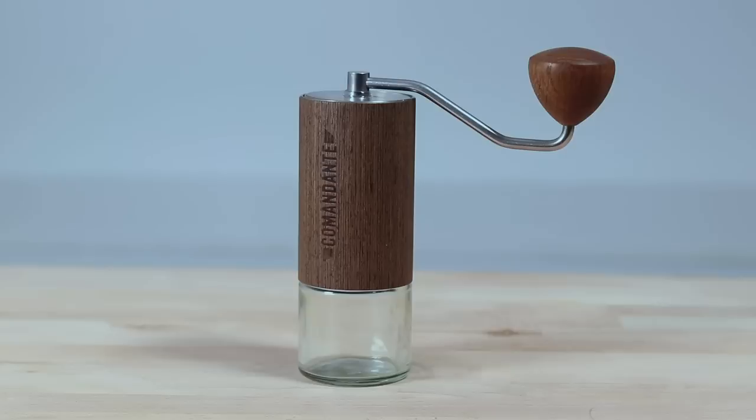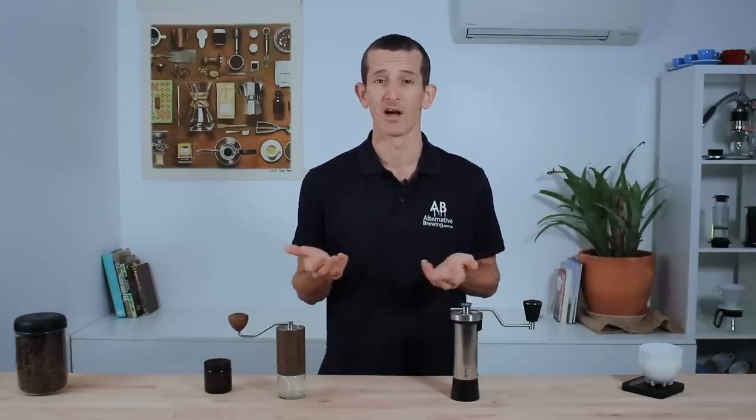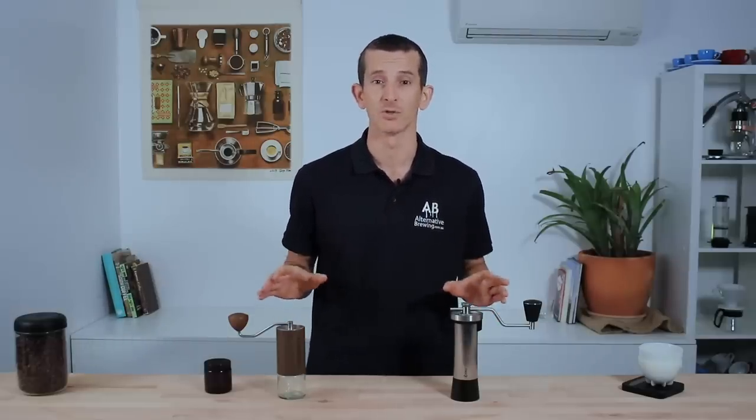Let's jump straight into comparing these two awesome hand grinders, because we are talking about the absolute cream of the crop and the very best amongst a huge selection of otherwise fairly ordinary hand grinders. Along with their obvious value there is an expectation of absolute premium manufacturing and build quality, and you certainly get that in both the Comandante and the Kinu, although they do differ slightly in their materials used.